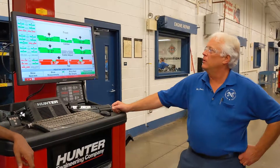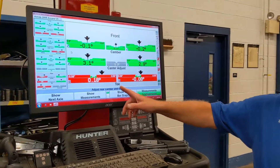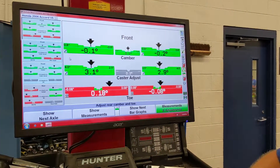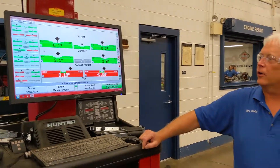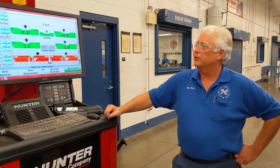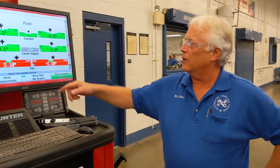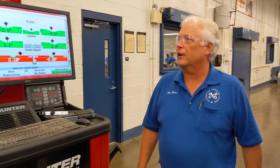So we took our measurements, and we can see that on the front of the car the toe setting is off, and what that's going to do is wear out the tires prematurely. Also, you're going to have a steering wheel that's off-centered. To finish this car up, we simply go underneath it, make our toe adjustments, level the steering wheel out, take the car for a road test, and the tires should last a lot longer that way.